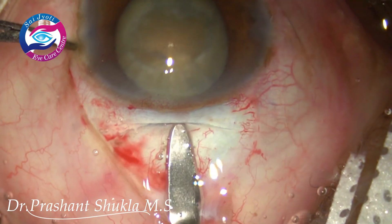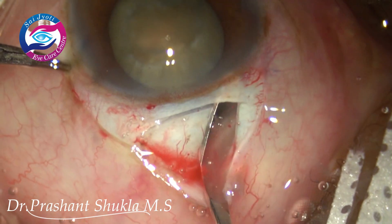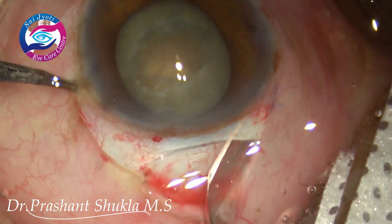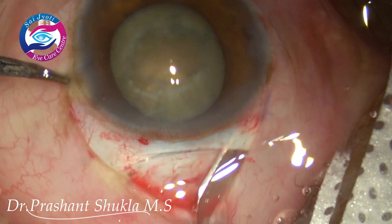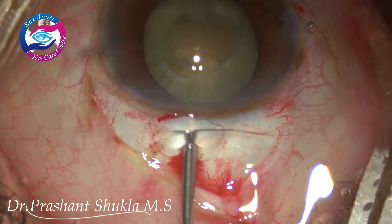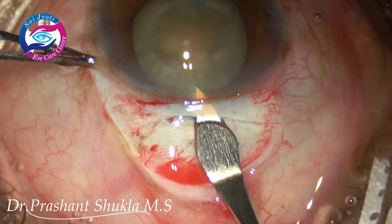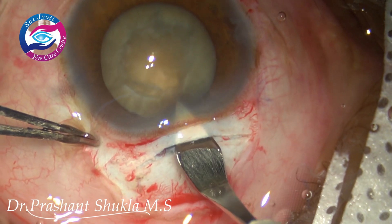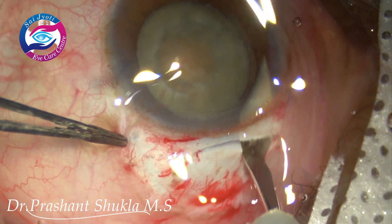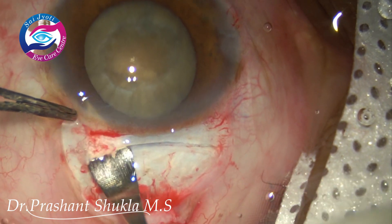Considering the size of the nucleus, we need a good scleral opening because I would never want the nucleus to get stuck in the tunnel. The tunnel is extended on the other side as well with the same wriggling movements and scleral pockets are being created. Here is a small trick — I am putting some viscoelastic just to mark the inner lip of the tunnel. Now with the help of a 2.8 keratome, I am entering the anterior chamber, cutting only while moving forward so we can have a very smooth inner lip almost parallel to the limbus.